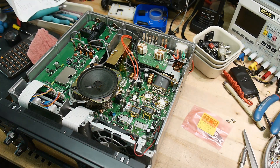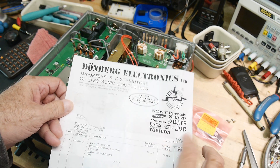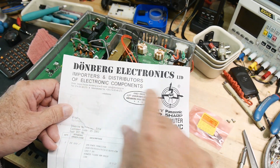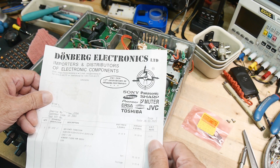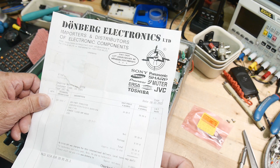We're back on the IC746, and I've received some transistors. I got them from Donberg Electronics in Ireland. They seem like they're really into radio stuff — they have a bunch of logos on their website, 33 years of doing business, so they must supply a lot of good ham radio stuff.